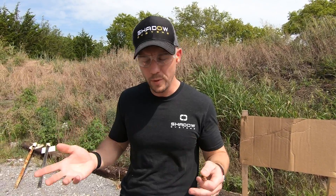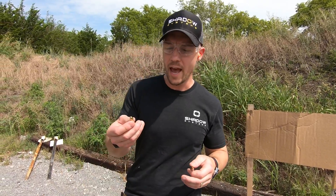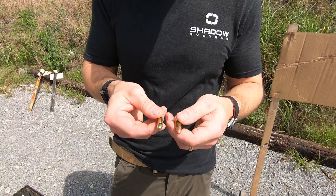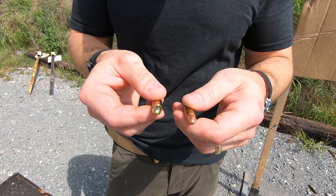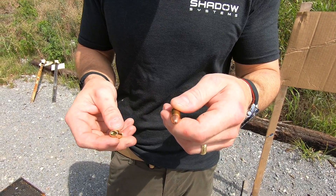Why does that matter? Well, for practice ammunition it really doesn't — between the two, I would say the true FMJ bullet is a higher quality bullet, but for all purposes you might have at the range, they're both basically equal. The difference is, you are going to have more leading, and you may have some interesting observations on the target if you're shooting a copper-washed bullet.